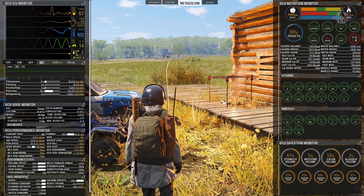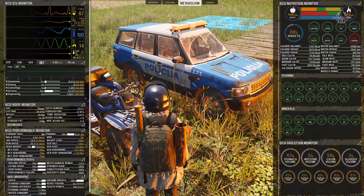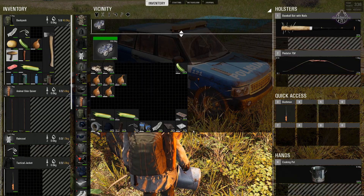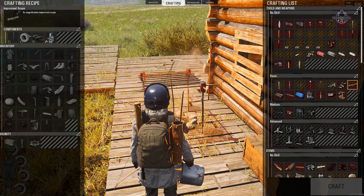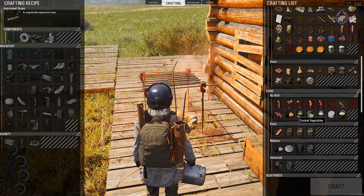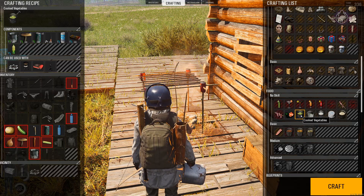We're going to try to get rid of some of this sodium. We need the pot — that's another reason why I went in there. So we've got the cooking pot and we're going to make a vegetable stew. Now as you can see, the cooked vegetables option is ready to craft.